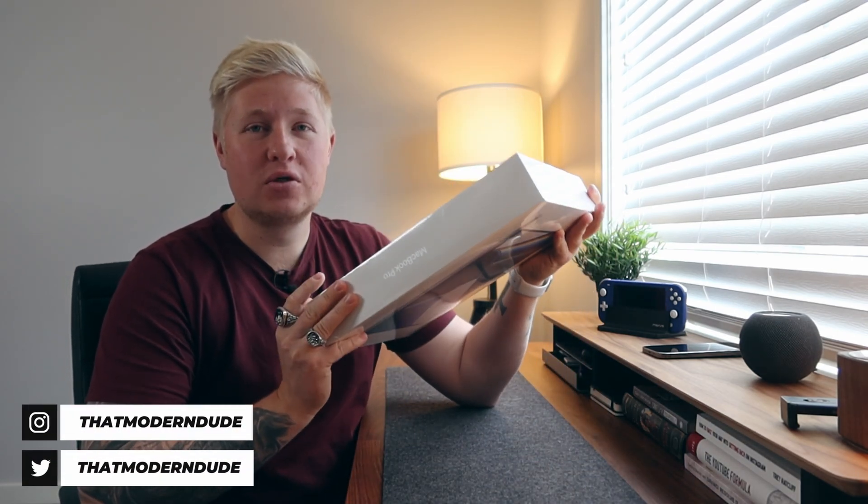I just picked up the 14 inch — this is the base model. I didn't think I needed to go any higher because the M1 Mac Mini I was using prior to this was doing just fine, but I did want some more graphics performance. So that's why I went with the base model.